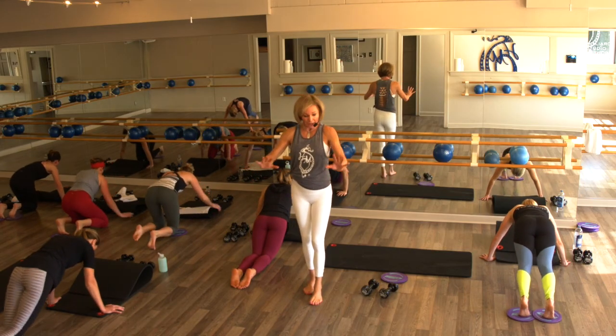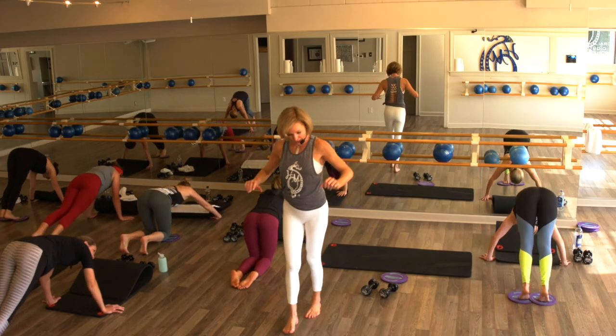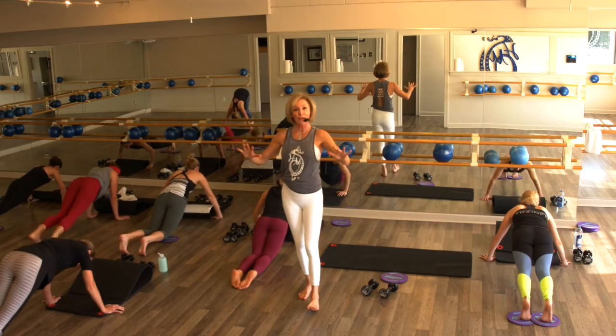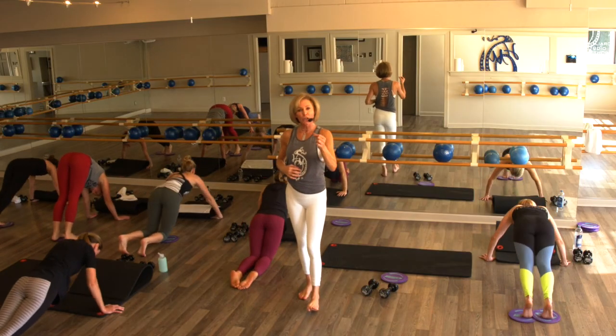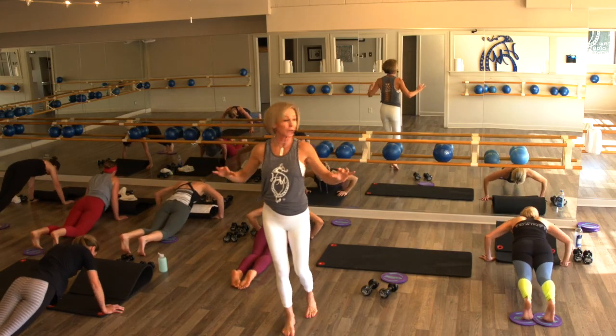Looking good — we're piking it up, plank, push-up. Make that smooth. You want to breathe in through your nose — when you exhale, use it on your exertion. That helps that core strength, that helps maintain that perfect form.